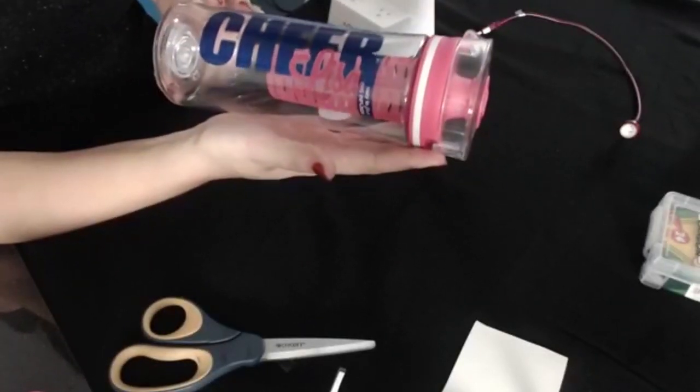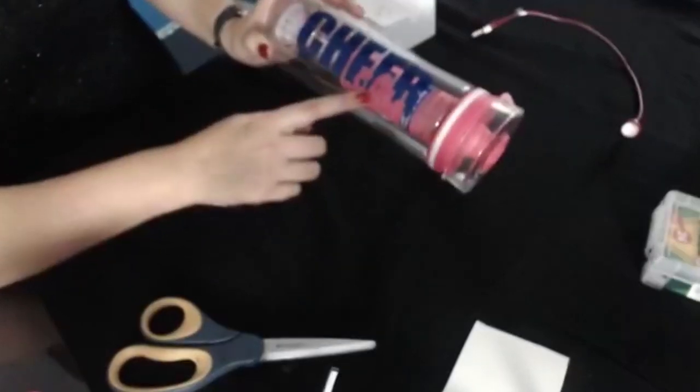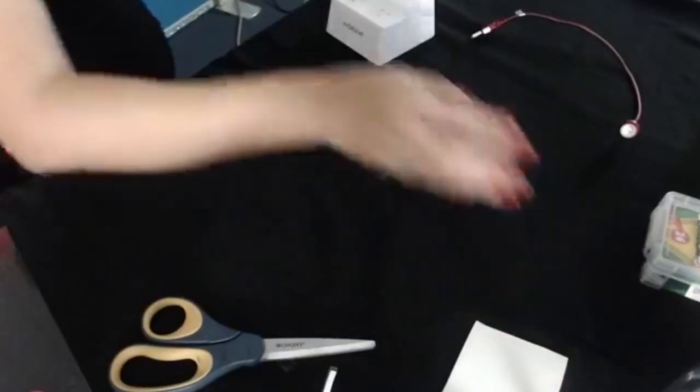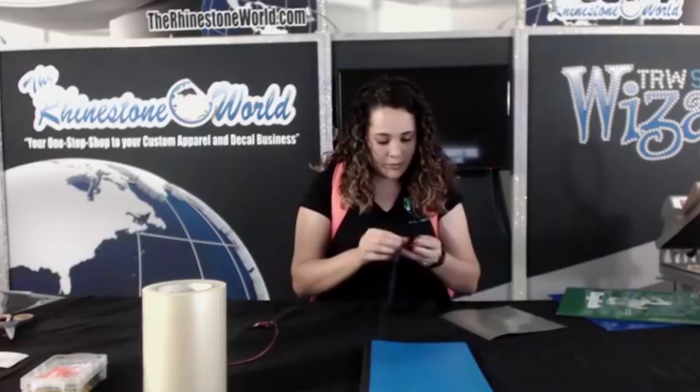Now we have our little cheer cup — really easy, two colors of FDC vinyl, a really fun back-to-school project. All of these things are pretty easy to do, there's no real trouble in any of it.